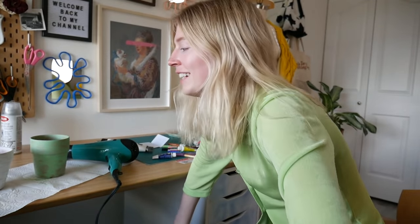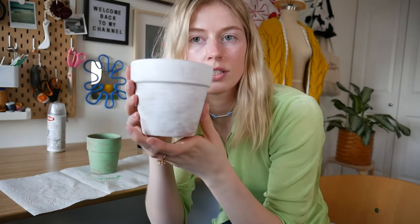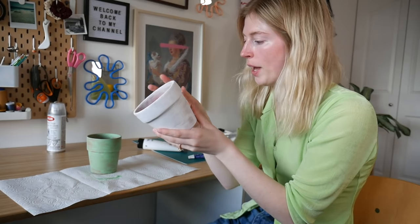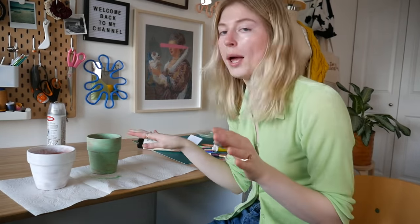If you're anything like me and you hate waiting for paint to dry, just use your blow dryer — that way it'll dry super fast. This is what it looks like with one coat, which is fine if you like this look, but I want it to be very opaque. So I'm gonna go ahead and do one more coat for both of these before I move on to actually painting the designs.